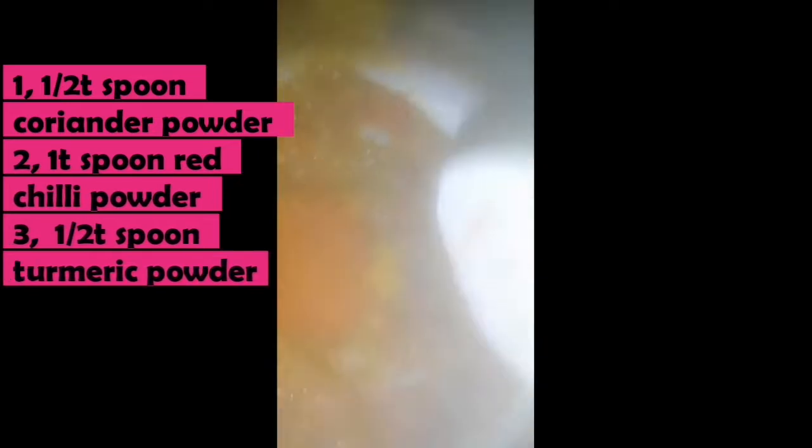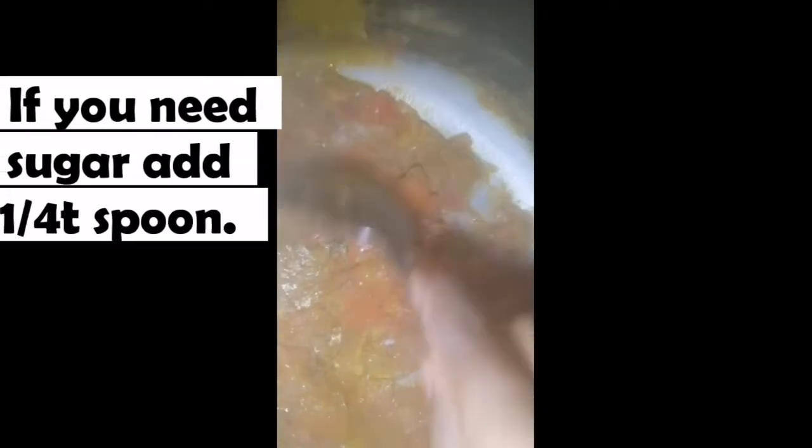1 teaspoon of coriander powder, 1 teaspoon of red chili powder, 1 teaspoon of turmeric powder, 1 teaspoon of sugar. Then 1 teaspoon of vinegar, 1 teaspoon of coconut oil, 1 teaspoon of pepper.